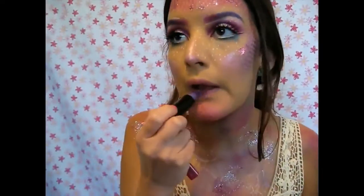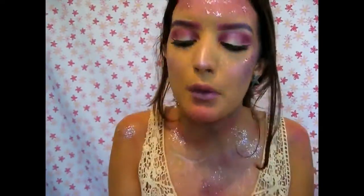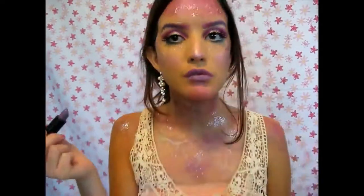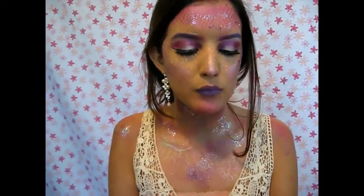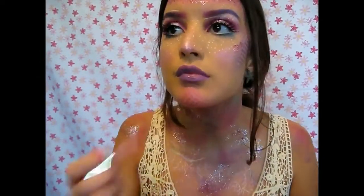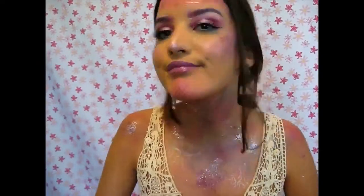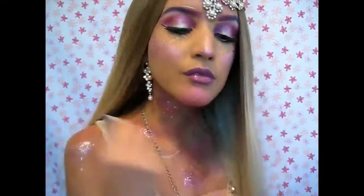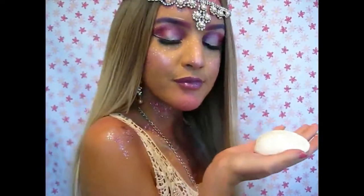Once I've covered myself in glitter, I take the Katy Perry lipstick in the shade Cosmo Kitty and apply it all over my lips. Then I add a lip gloss and a silver glitter on top. Grab a cute wig, some accessories, and you're a mermaid.